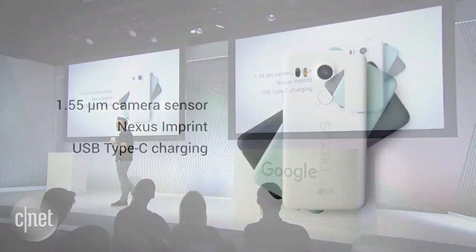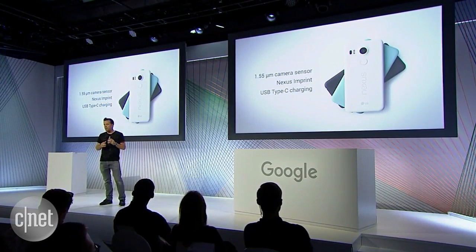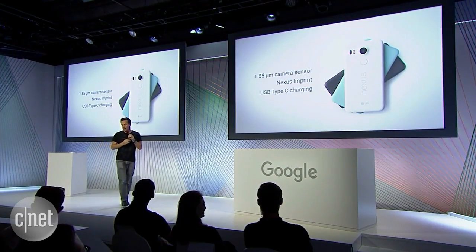The phone itself is available in carbon black, quartz white, and ice blue. And we've iterated and improved our HDR-plus computational photography and added a new mode that automatically kicks in during low light.